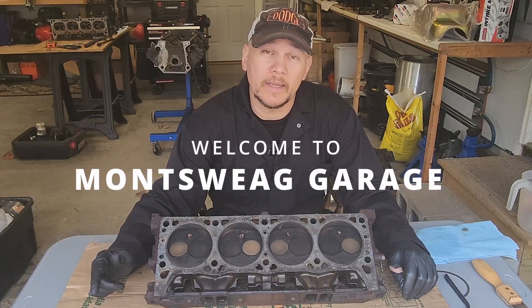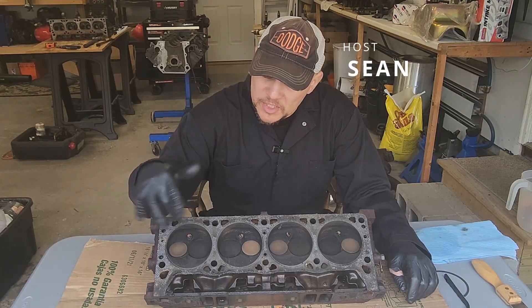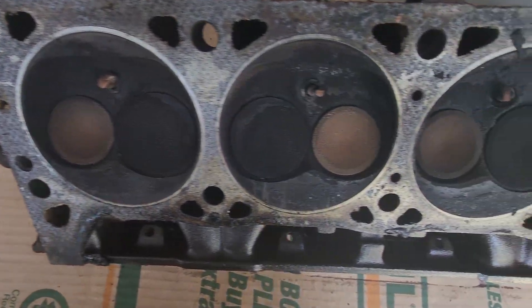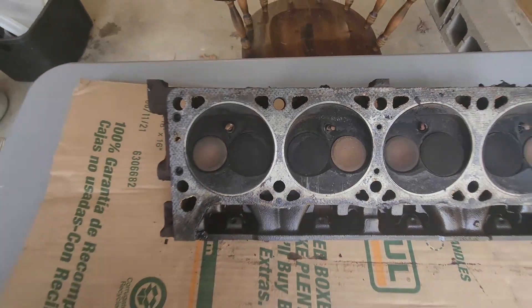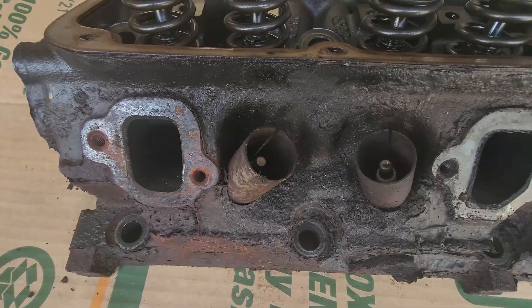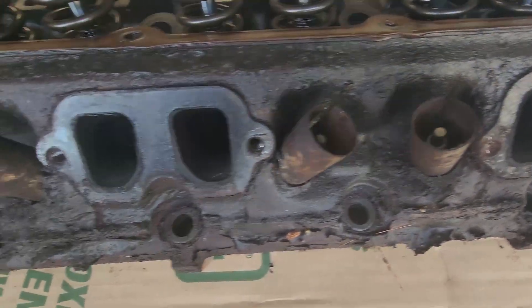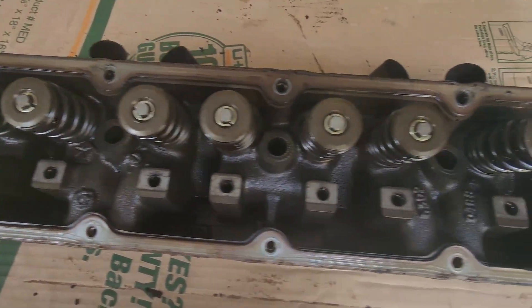In our last video, we got the block cleaned up. Now it's time to work on the upper half. We've got to get these chambers and valves cleaned out. They are just full of all kinds of carbon deposits, as well as getting this gasket surface cleaned up. We need to get these spark plugs and heat shields out, as well as cleaning up all this crusty mess. But before we get to deep cleaning, let's go ahead and get all the valves out.